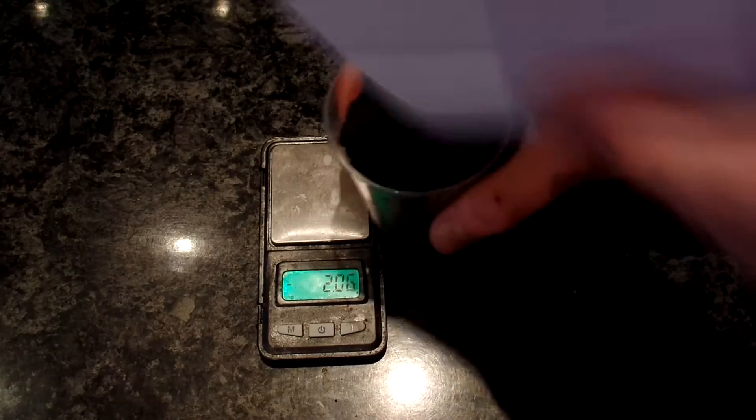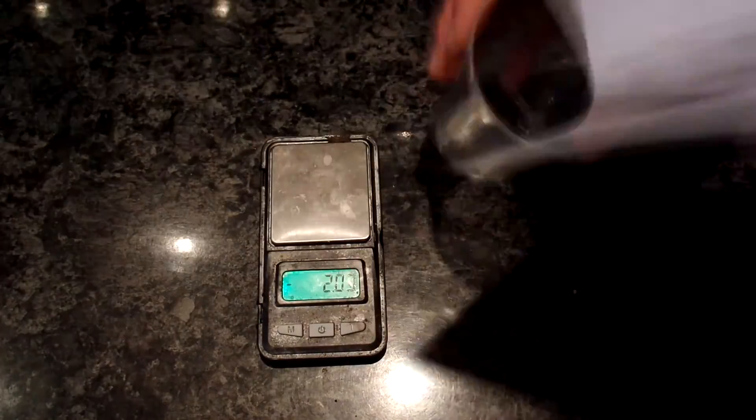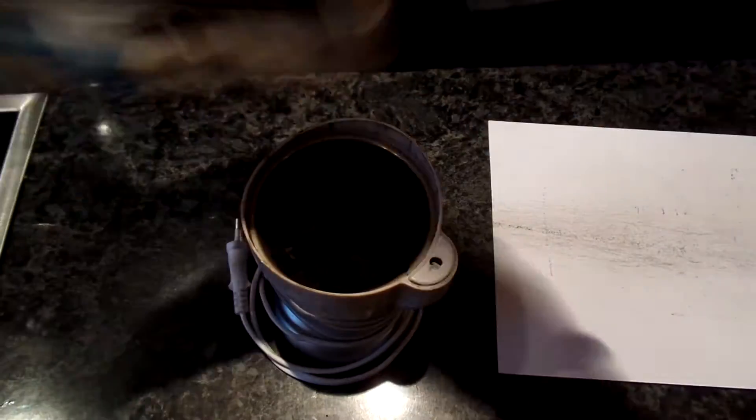I weighed my copper oxide and got 227 grams instead of the theoretical 200 grams, so I knew there were still many impurities — but most of them can be removed by heat.